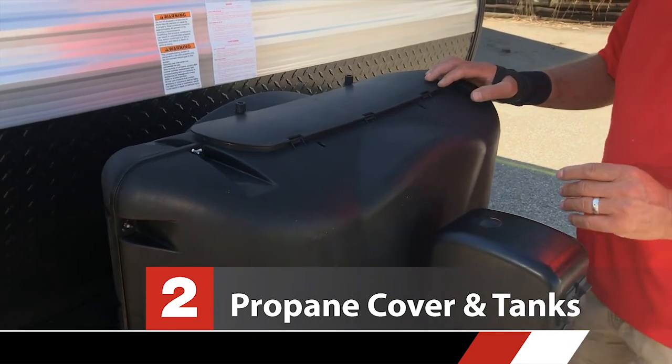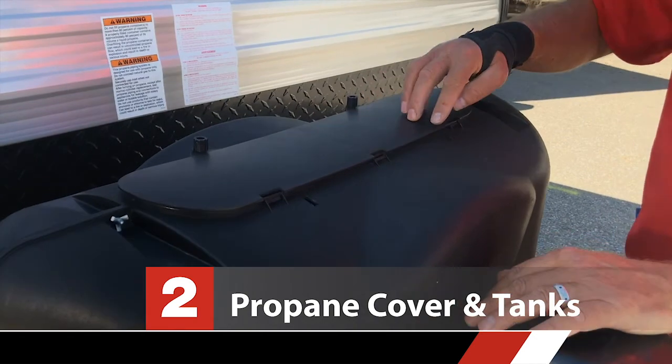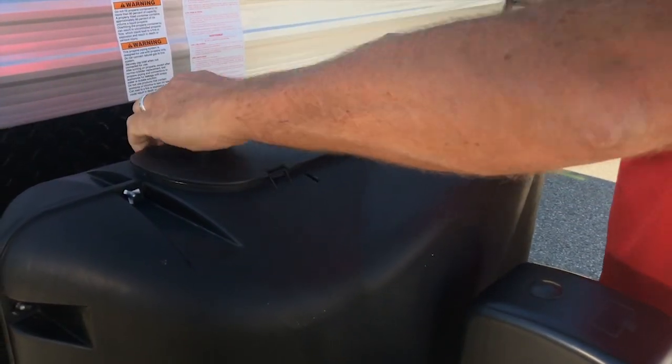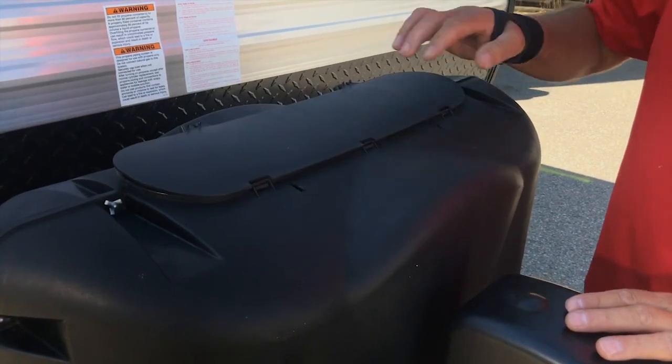Next thing I want to show you is the propane cover. You'll notice that the hinges are towards the front and that's on purpose, because if this is loose and you have it the other way, this can blow right off. This way it blows shut.